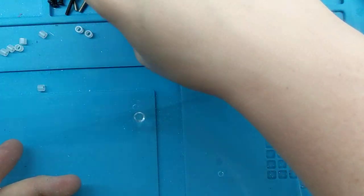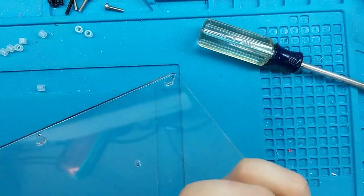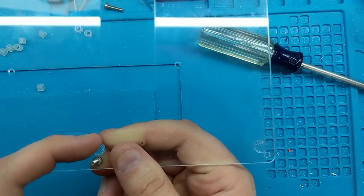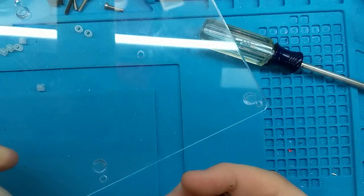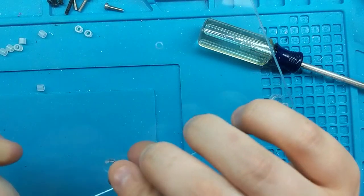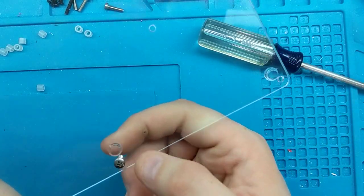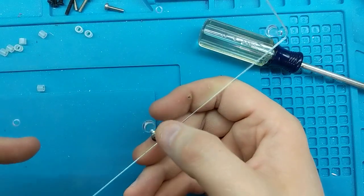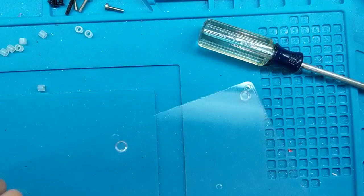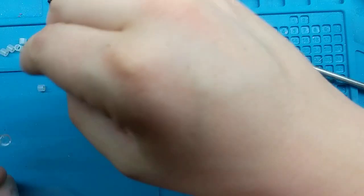You want your screws to go through so that the threads are up and the bumps are up. Alternatively, if you're just going to install it like the original and use the bumps as feet, then you put the screw heads through in the other direction so the heads are on the same side as the little rubber bumpers. Go through and put all eight of your screws in.